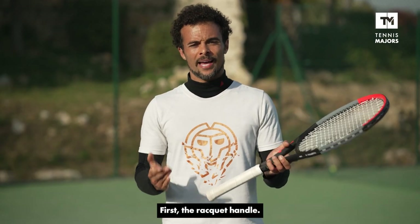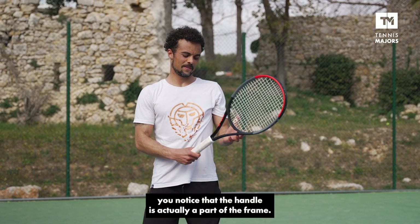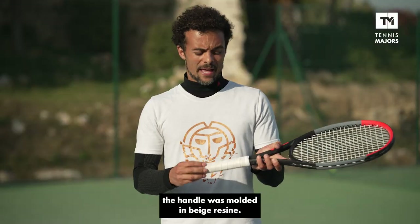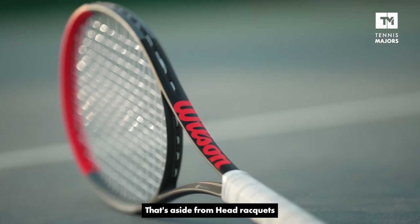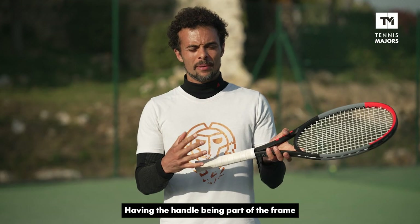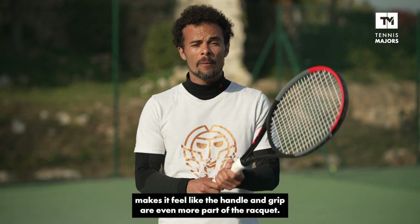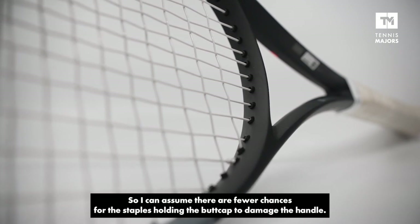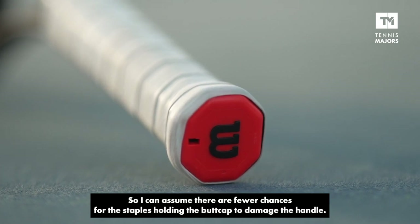First is the racket handle. When you take the overgrip and the grip off, you notice that the handle is actually a part of the frame. In almost every single racket I've seen so far, the handle is molded in some kind of beige resin — aside from Head rackets, which use special Head pallets to make their handles. Having the handle be a part of the frame makes it feel like the handle and the grip are even more part of the racket. And with graphite being more resistant than the resin, I can only assume there are fewer chances for the staples holding the butt cap to damage the handle.